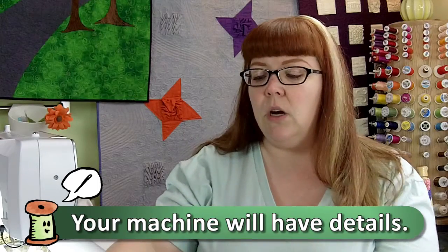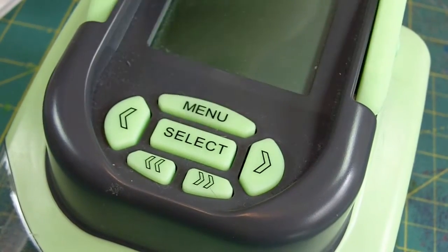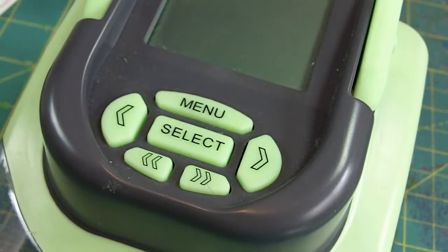So what you would do is you would select the design, then you would select the size, and it will cut that shape which you have selected.